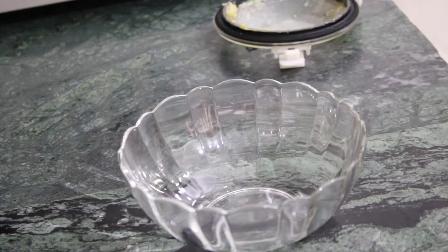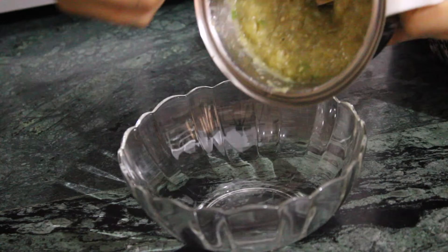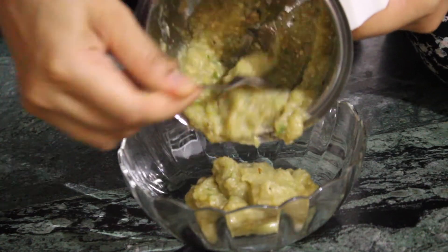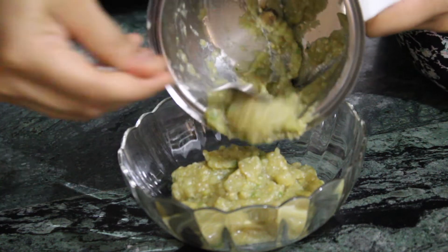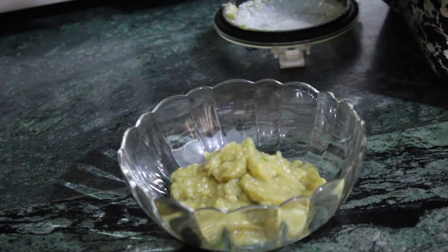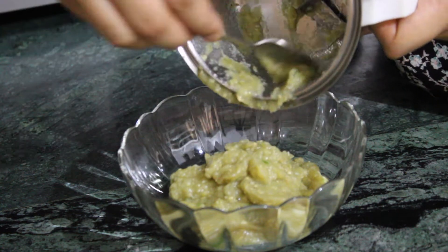Basic baba ganoush is always vegan, gluten free and nut free. That makes baba ganoush a great party appetizer for guests who are following special diets. You can serve baba ganoush with sturdy raw veggies like carrot sticks, cucumber rounds and bell pepper sticks. Toasted pita wedges or pita chips are great too.